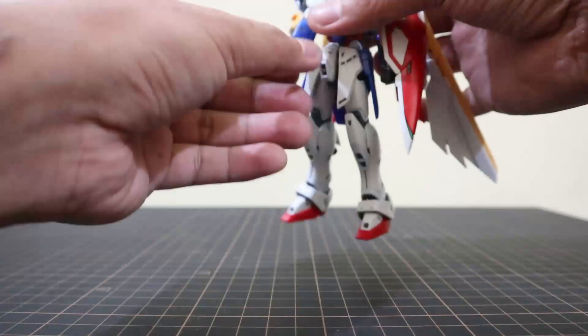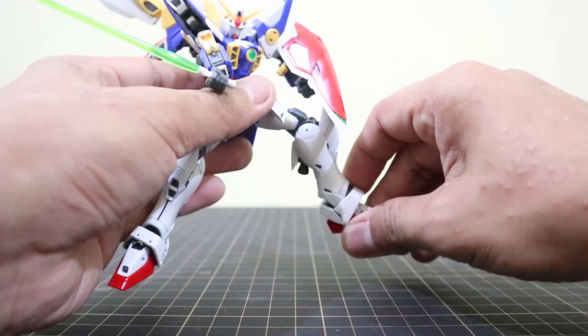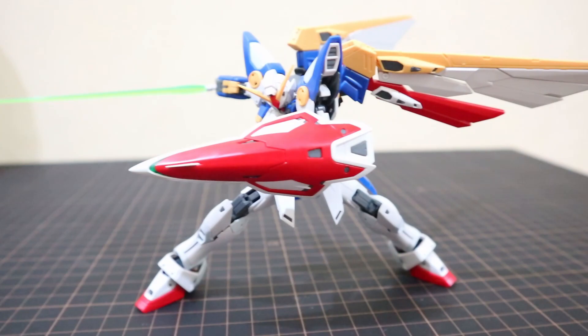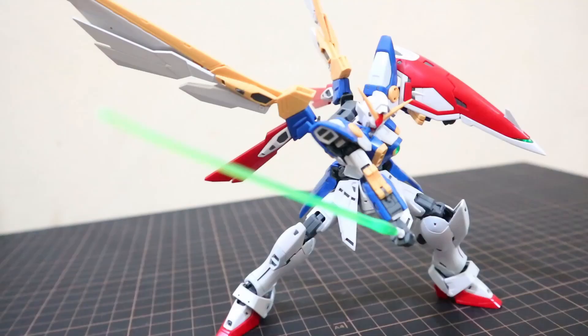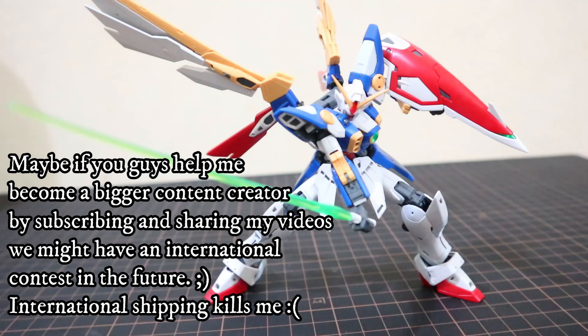I'd like to announce that we will be having another gunpla posing contest before this month ends. Please see the details and mechanics of the contest by clicking the link on the screen and in the description below. We will be awarding the winners via live stream on October 29, 2022. This contest is exclusive for the Philippines. Good luck on your entries and see you in the next video!